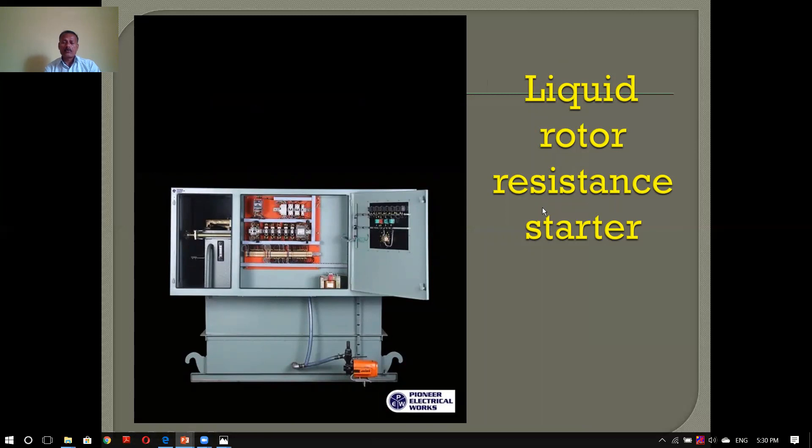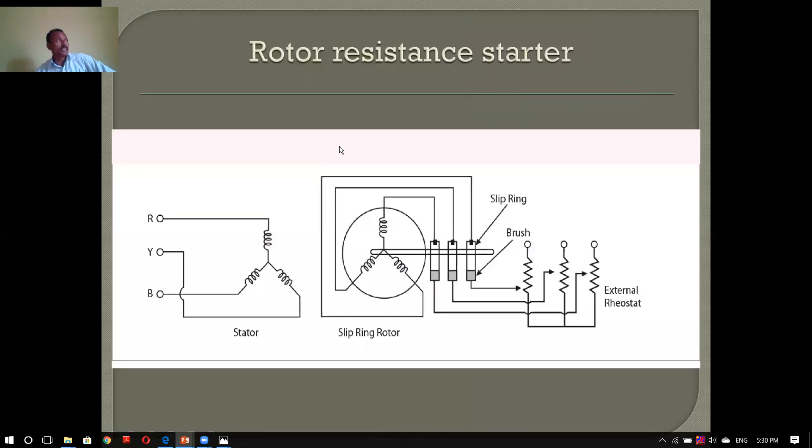There is oil that will be liquid rotary resistance starter. If there is a voltage tank with the oil, you can start the rotor resistance. You can start the rotor and operate the rotor. This is a little simple thing that we have to do with this project. This is the RYB — a stator winding.